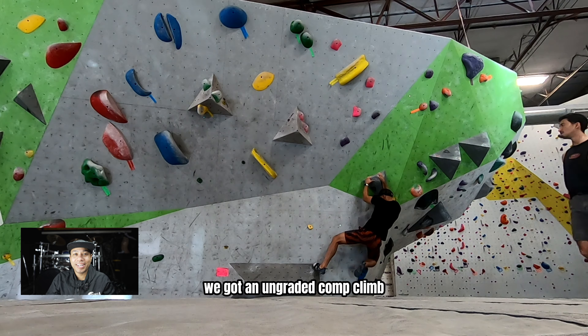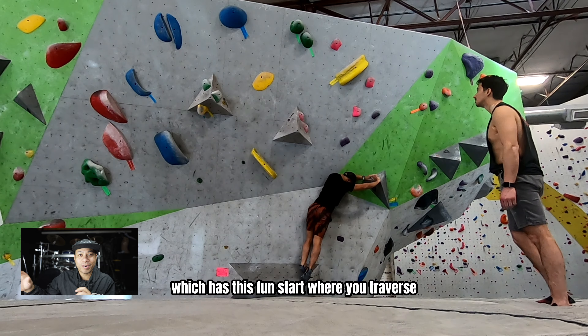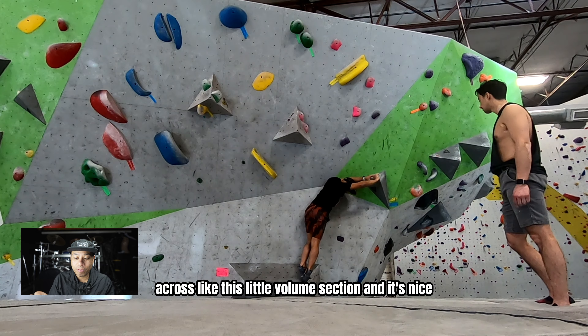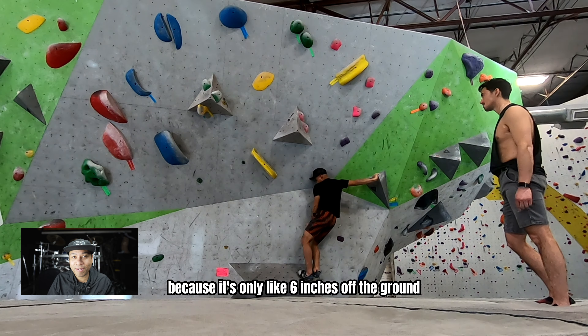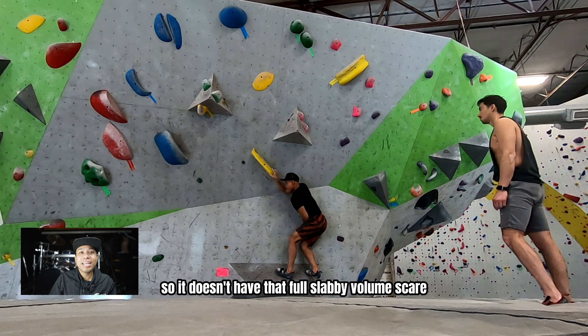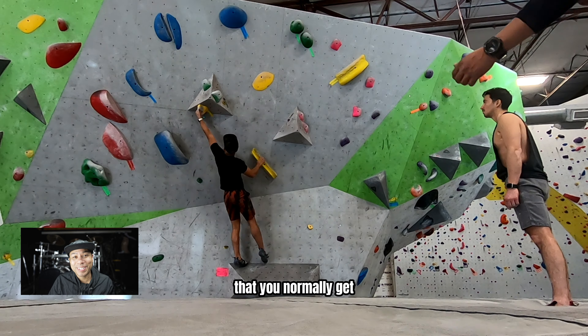We got an ungraded comp climb which has this fun start where you traverse across this little volume section. It's nice because it's only like six inches off the ground, so it doesn't have that full slabby volume scare that you normally get.